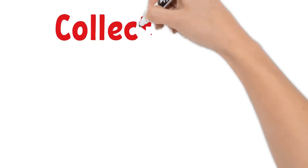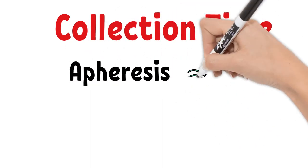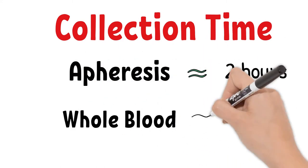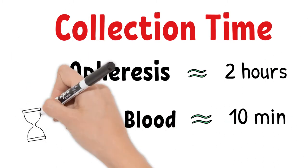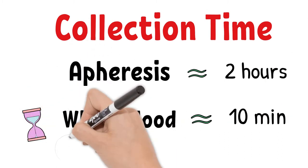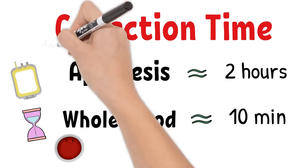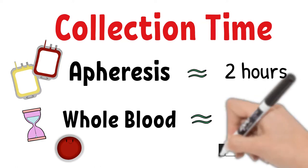The most obvious difference between the two methods is collection time. Apheresis collections take much longer than whole blood collection. This is one reason why most blood drive events collect whole blood units. Some donors prefer whole blood donation because it takes very little time, compared to about 2 hours for apheresis.